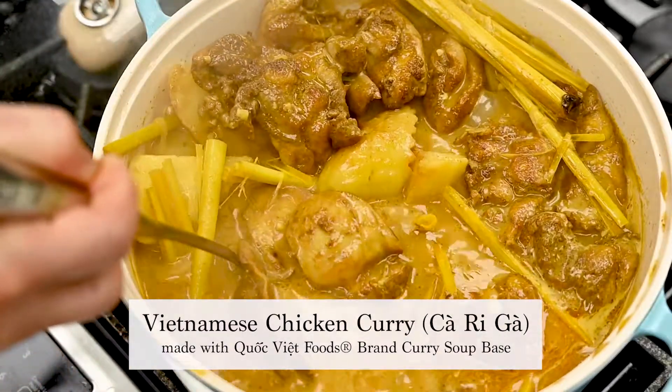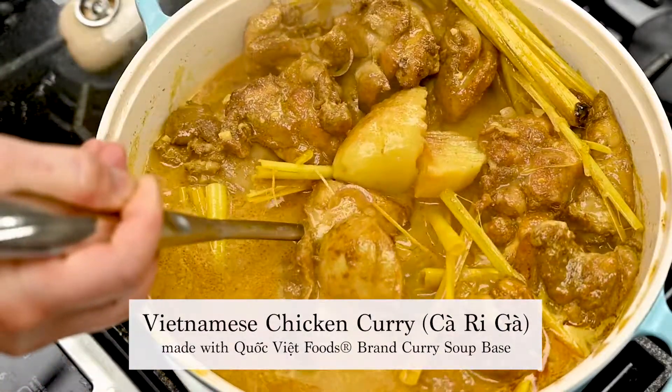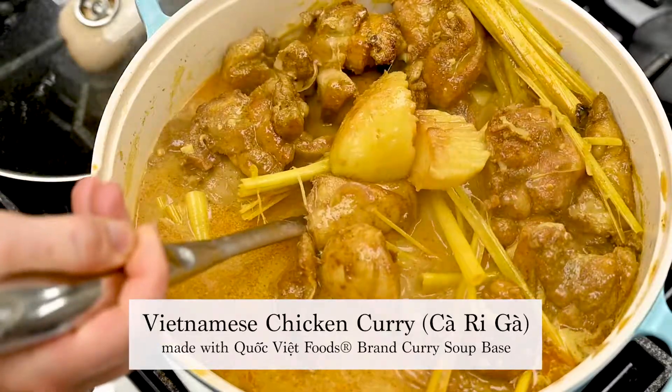Hey everyone, welcome to the Quốc Việt Foods kitchen. Today we're cooking up this delicious chicken curry. Keep watching to learn how we make it.